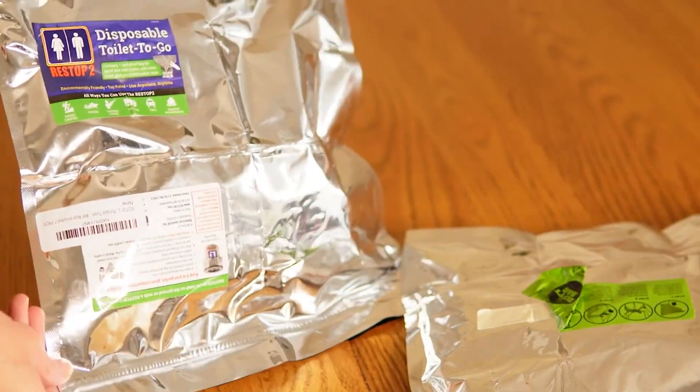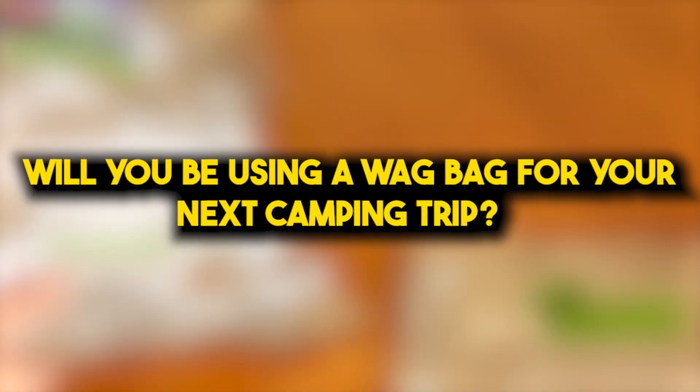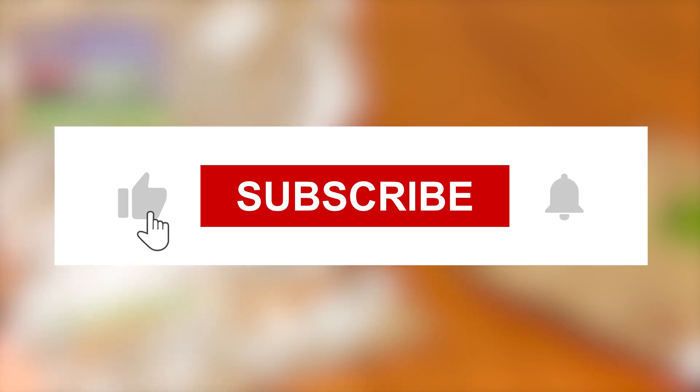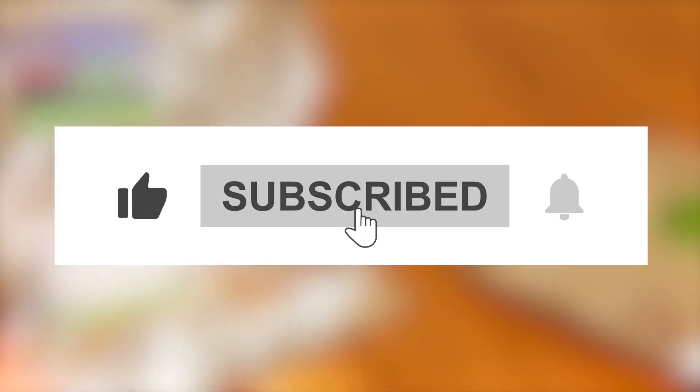Thank you for watching the video till the end. Will you be using a wag bag for your next camping trip? Why or why not? Leave your answers in the comments. Be sure to like the video and subscribe while you're at it. Until next time, happy trails!